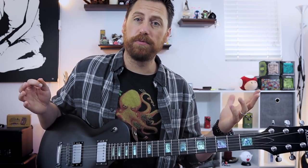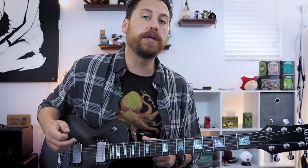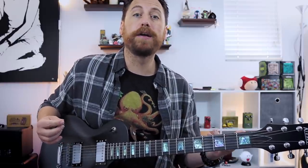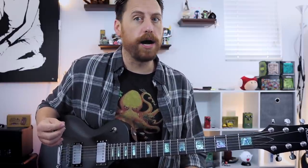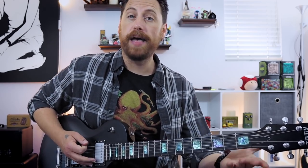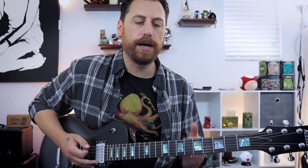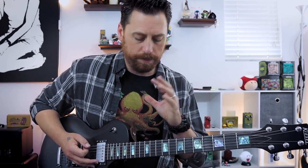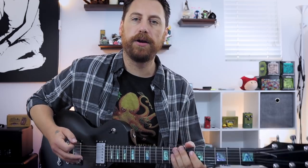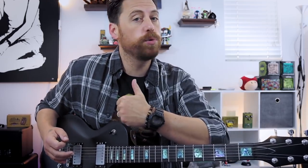The final type of riff that you often see — again, very cliché — we're going to go all the way up to the twelfth position and create riffs based off of the octave. Open D at the twelfth fret is an octave — same note, just up higher. Lamb of God, Slayer, Tool — tons of bands right in this area. Very cliché, but it works. Let's check out a riff and then we'll come back and break it down.